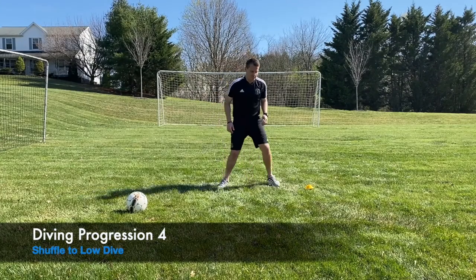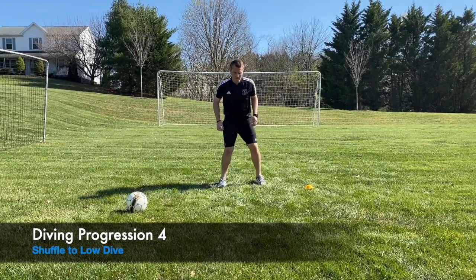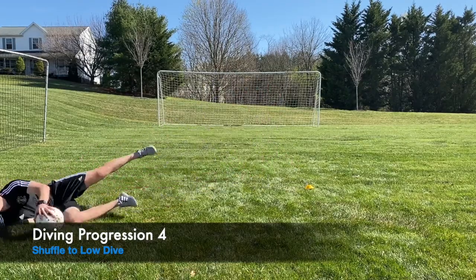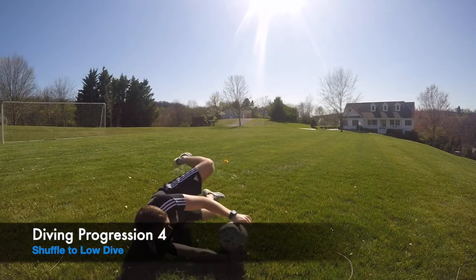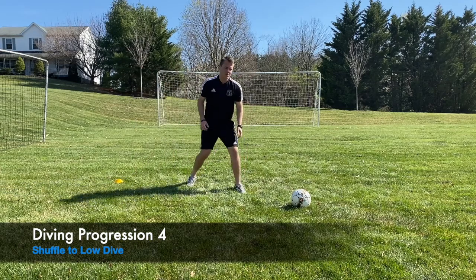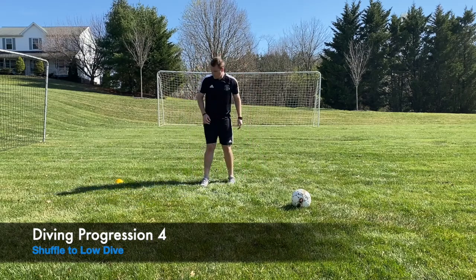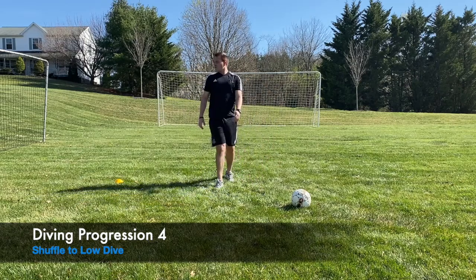Now we're making it a little more game-like by adding a shuffle — like a shot coming from distance where you need a couple of quick shuffles before you dive. Same rules apply: quick shuffle, body weight forward, good set position, step towards the ball at a 30 to 45 degree angle, hands low, shoot your hands, and push off the leg you step with — left leg if diving left, right leg if diving right.